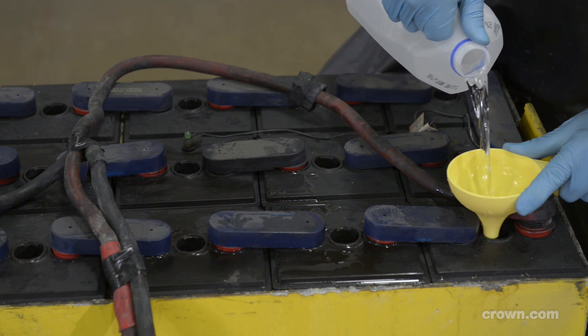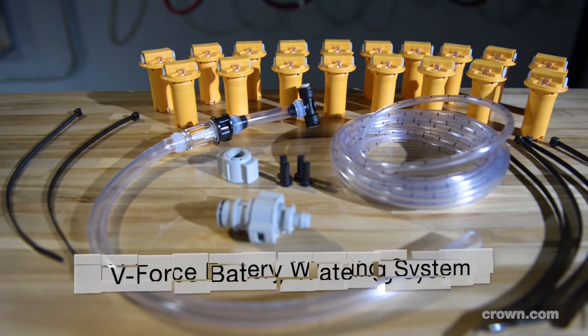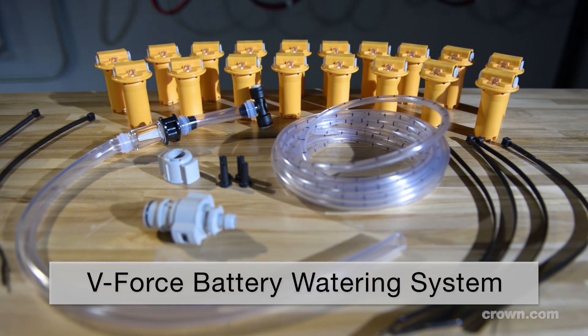That's why a single point watering system is a must. The V-Force watering system is safer and more efficient than hand watering.